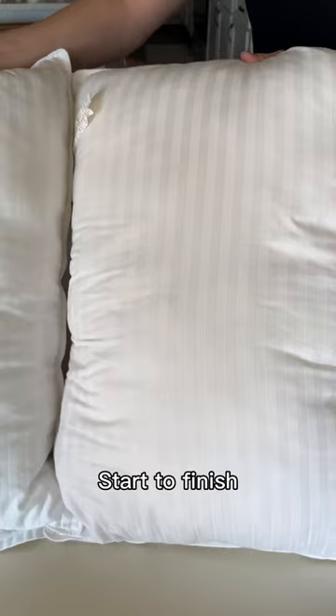Start to finish, this job takes me about as long as it takes to do a load of laundry, maybe a little longer if I need to pre-treat, but overall I think these pillows cleaned up absolutely great. We'll see you tomorrow for day 18.